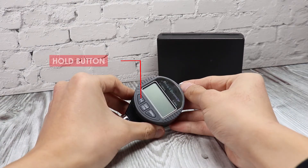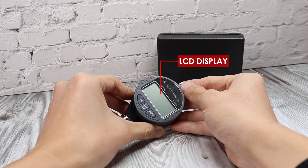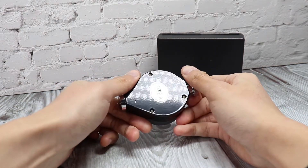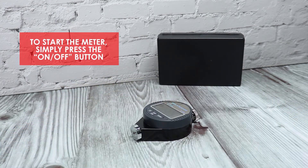Parts: Hold button, On and Off button, Zero button, LCD display, and Sensing pin. To start the meter, simply press the On and Off button.